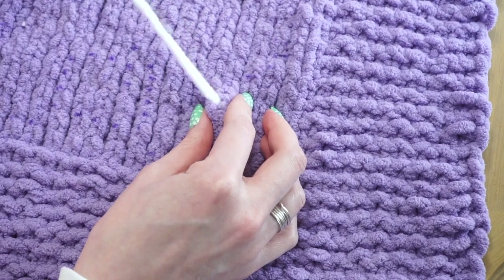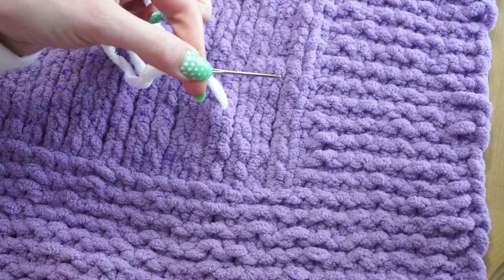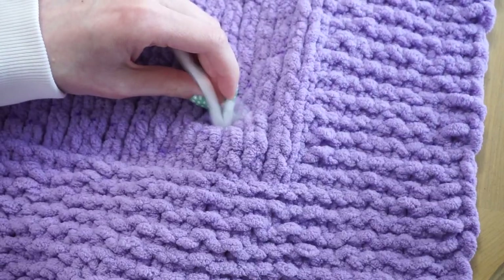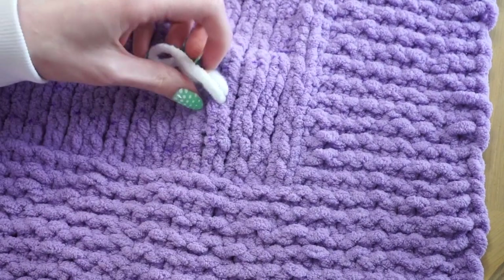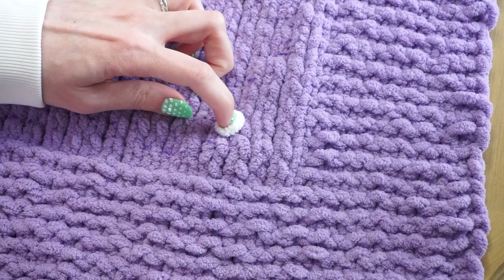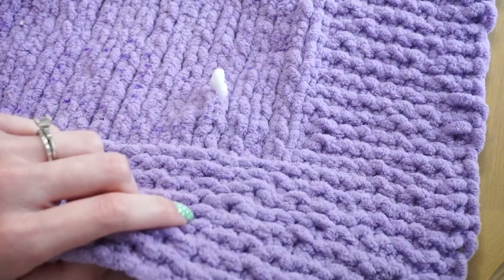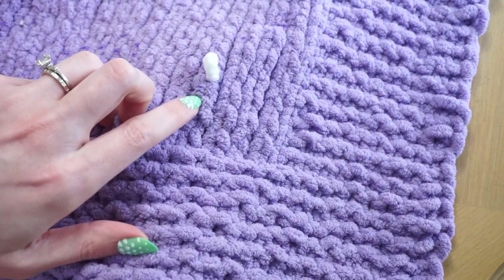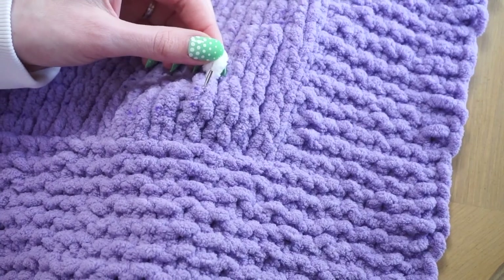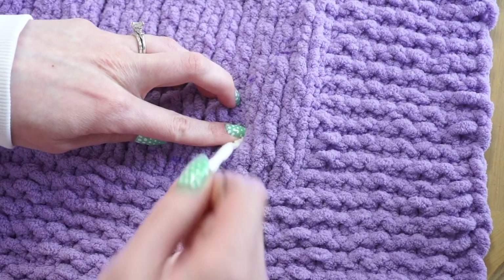I'm going to pull on my yarn and leave about eight inches of a tail that I can weave in later on. Then I take my tapestry needle with my yarn and go back down into that exact same spot. When I pull the yarn through, I want to make sure I don't pull it all the way through — I want to leave a little bit of a loop. I like to use the top of my finger to measure out a little loop. Now when I thread my tapestry needle back up again, I move down the leg a little bit to wherever I want the line to continue, then go up through the center of that loop and pull my yarn through.